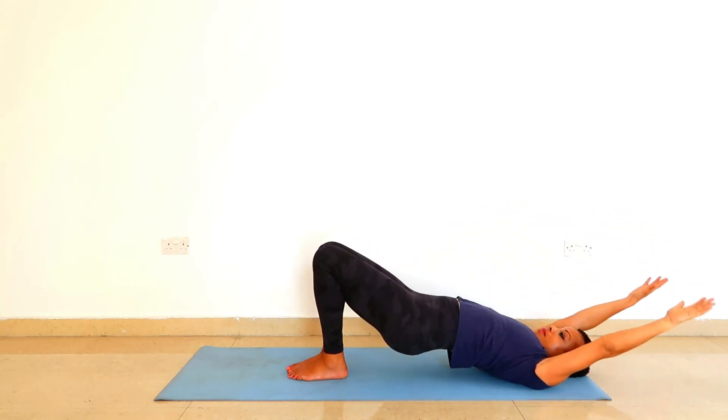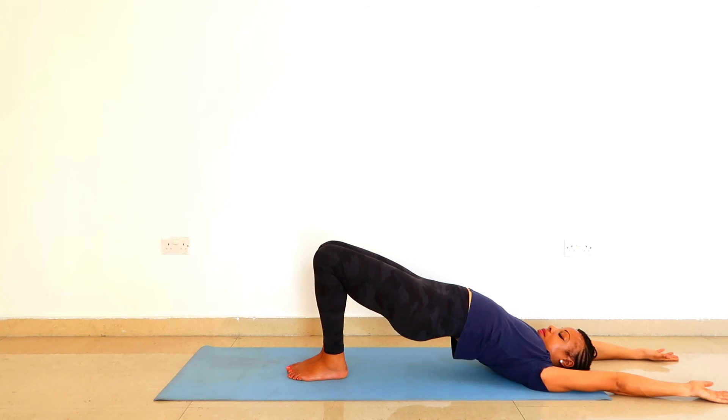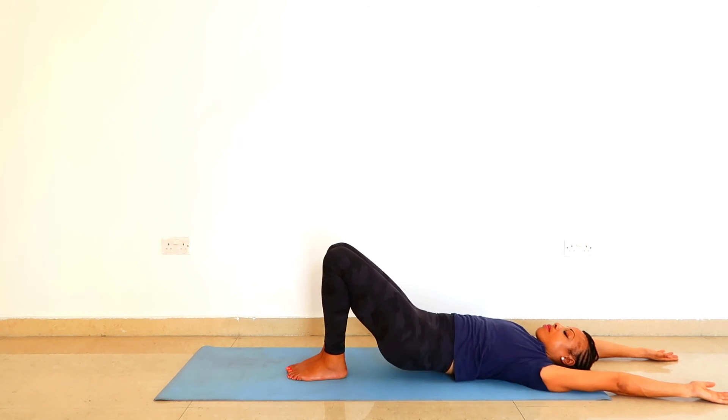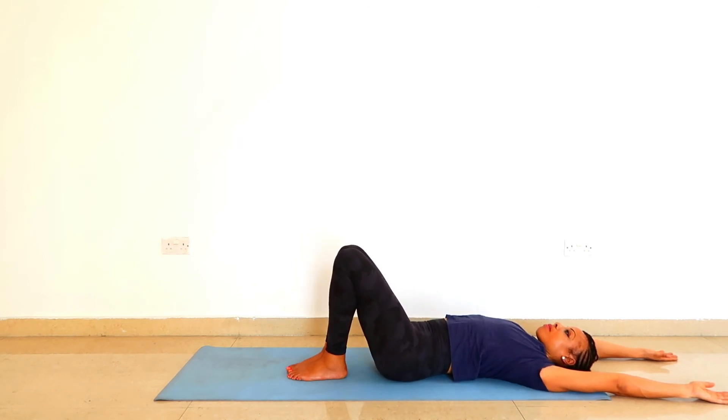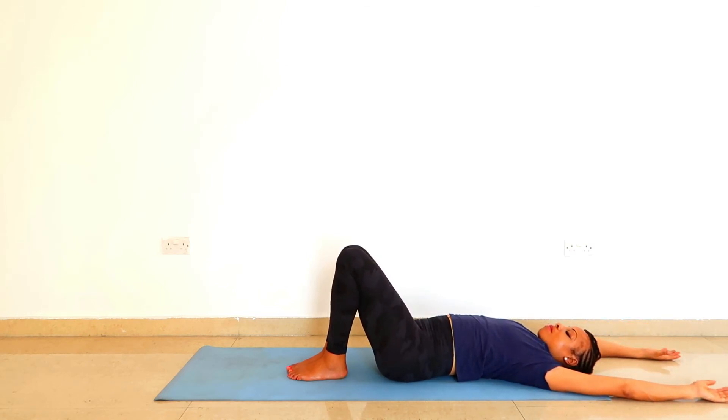Drop the feet on the ground. Take your arms backwards again and lift the buttocks off the ground. Pin down the big toes into the ground. As you exhale, dismantle the pose. Relax your arms on the ground.